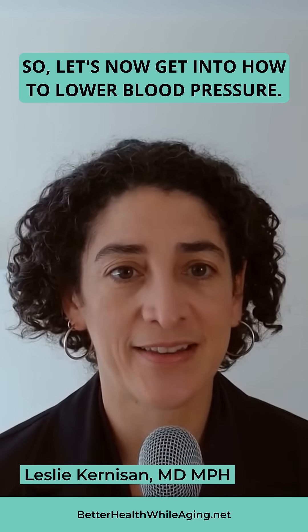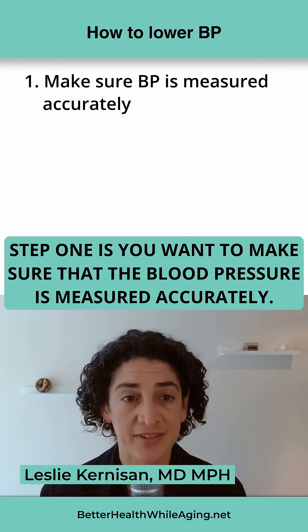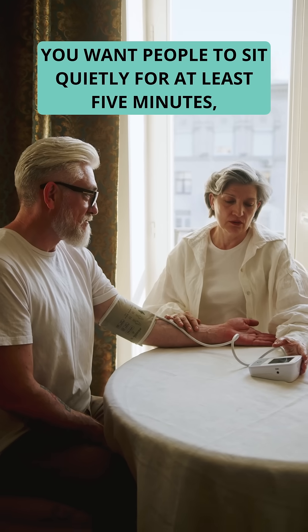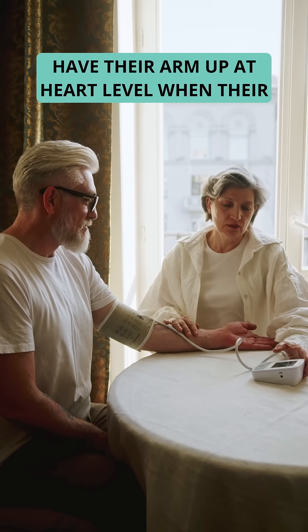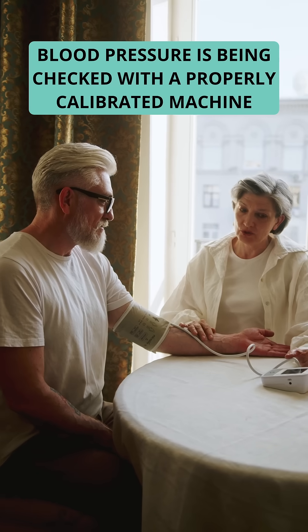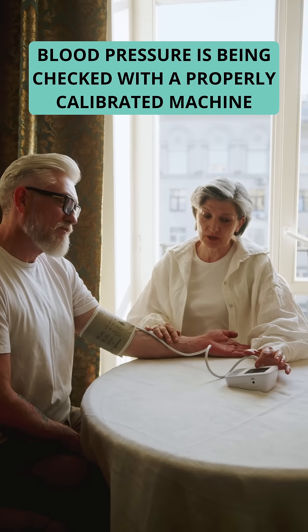So, let's now get into how to lower blood pressure. Step one is you want to make sure that the blood pressure is measured accurately. You want people to sit quietly for at least five minutes, have their arm up at heart level when their blood pressure is being checked with a properly calibrated machine.